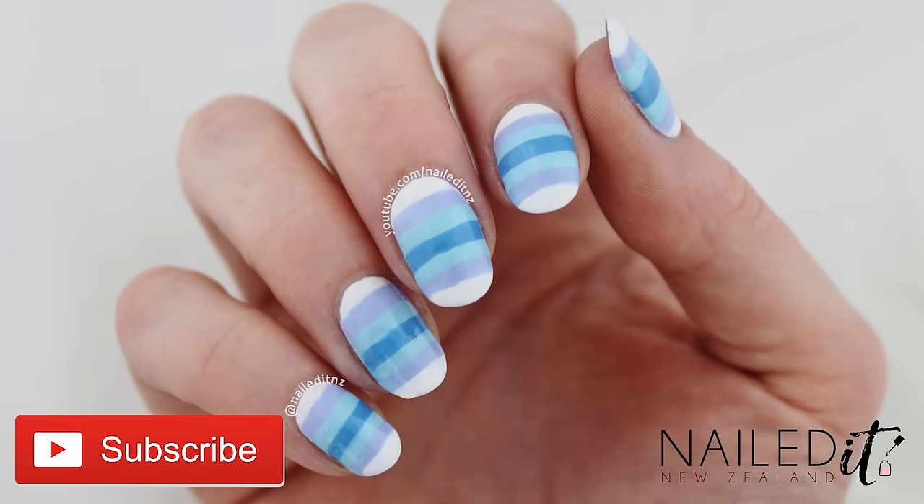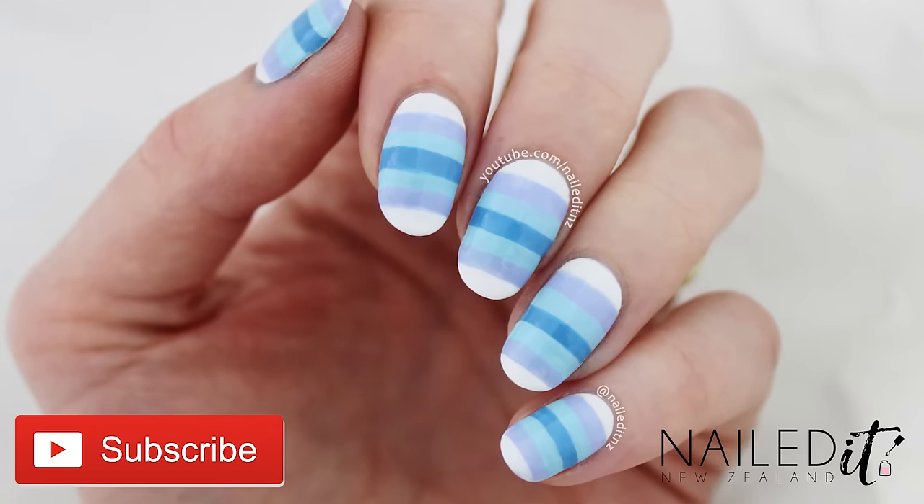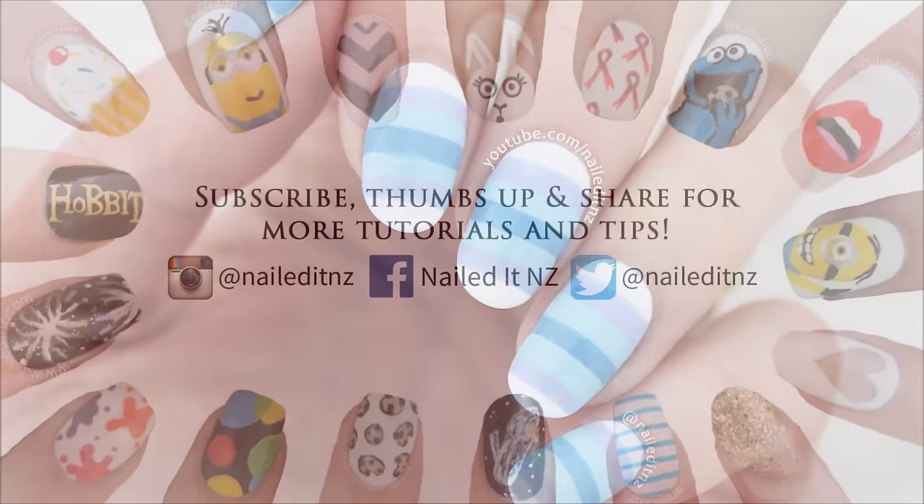And that's it — these are really easy to do, they look so much harder than they actually are and I think they look really cute as well. Remember to subscribe for more nail art tutorials and thanks for watching.